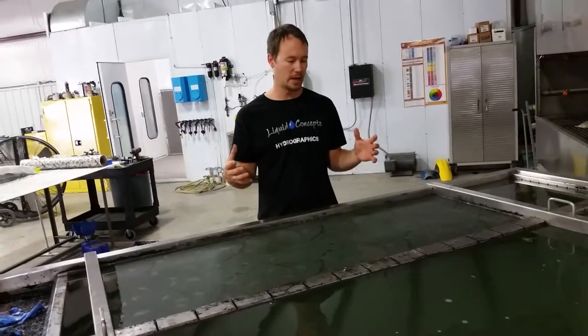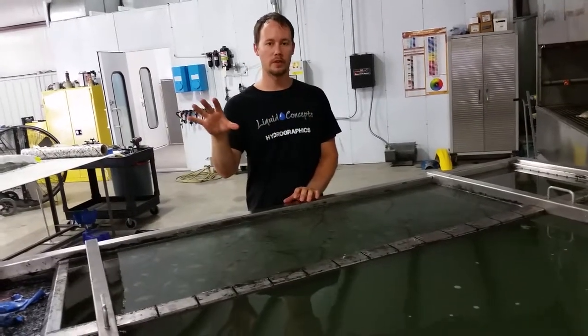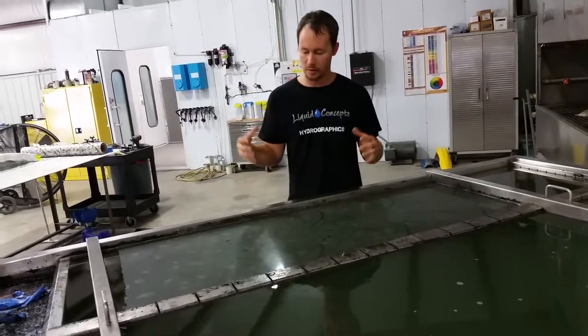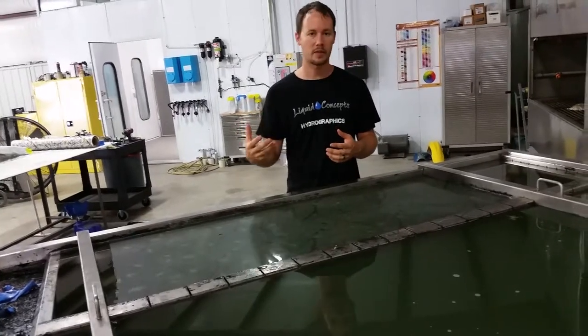We're going to be doing a front grill off of a Ford Raptor. The guy only wants the Ford letters done and we're doing it in the True Timber Snowfall, so I think it'll be a really good addition. We've already done his wheels and we're fixing to do his mirrors, so it'll make a really great addition to the truck itself.